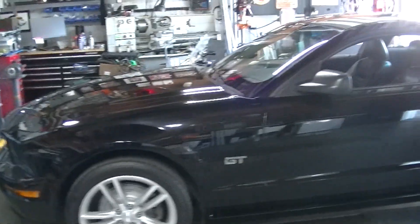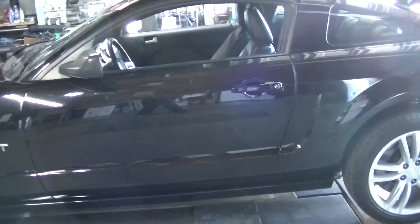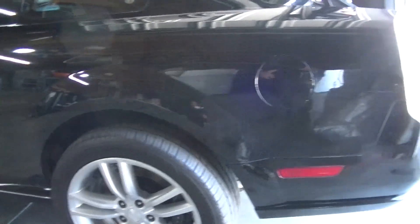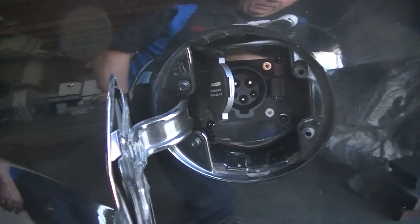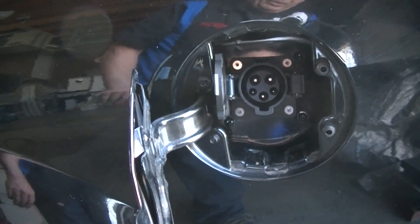So here's the car, pretty much all buttoned up as far as that goes. Here's the charge port. Auto open — that's pretty sweet.